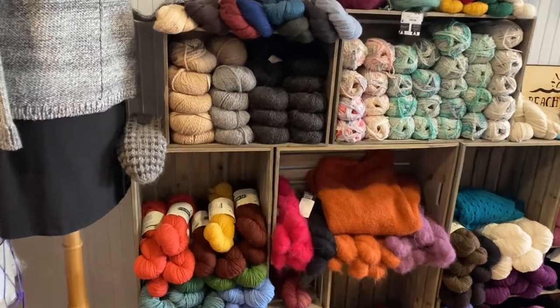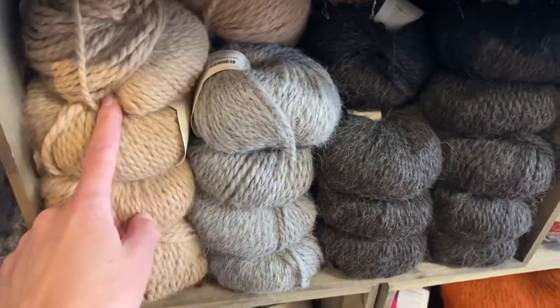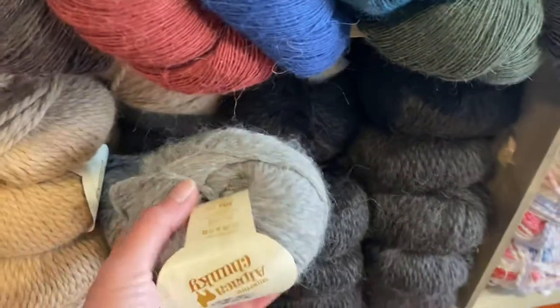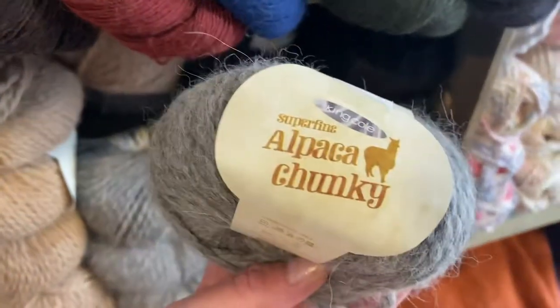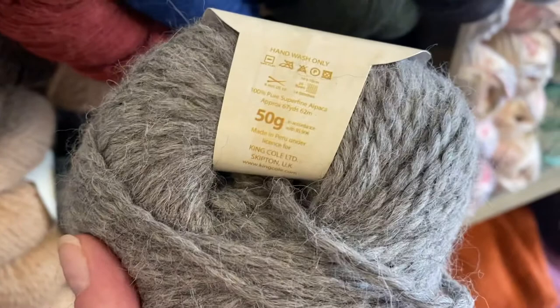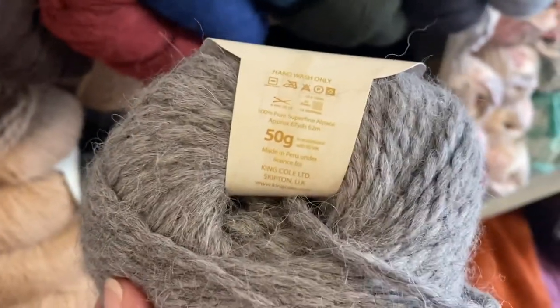Hi everyone, Allie at Seaside Yarn and Fiber sharing a short video featuring Alpaca Chunky Yarn. It is super soft, of course, because it is made with super fine Alpaca fiber. It is going to be hand wash only because it's 100% pure super fine Alpaca.